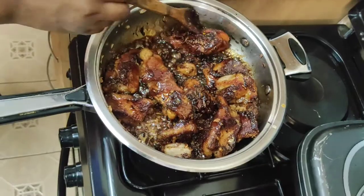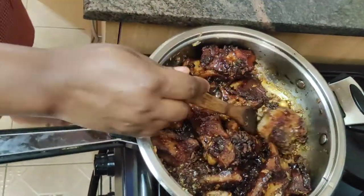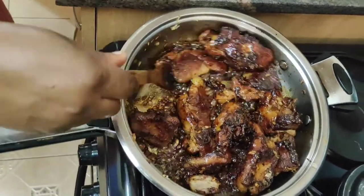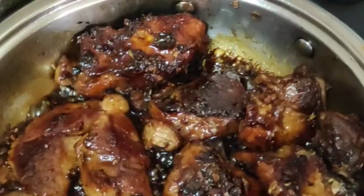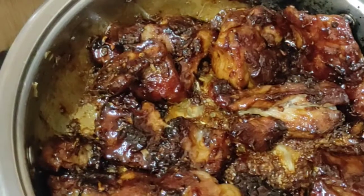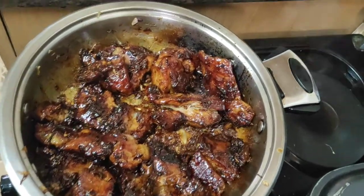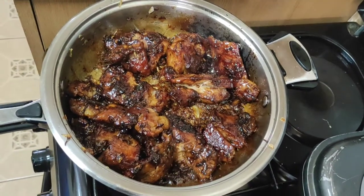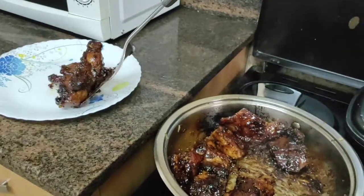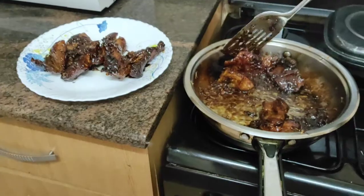I honestly just came up with this recipe after watching some recipes online and went with what was easiest for me. People have different methods of preparing this, but this is what I went with. I really loved the results — it was juicy and the flavors were really nice. If you don't have honey, you can use sugar or brown sugar as an alternative. But yes, that was it guys — it was really amazing.